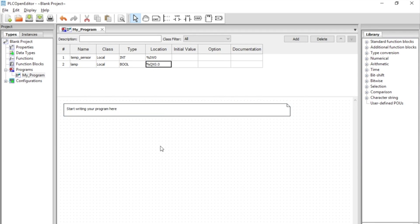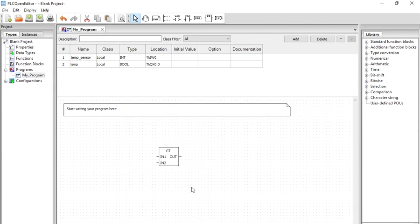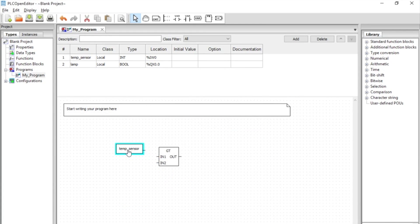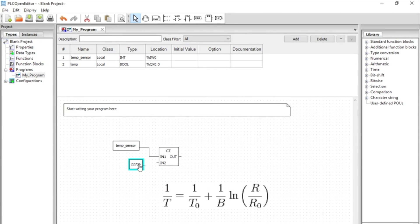Now we need to add a comparator block. This comparator block will output true when the value of the first input is bigger than the second. The variable connected to the first input is our temperature sensor. The variable connected to the second input is our temperature setpoint. In this case, 22706 is equivalent to 40 degrees Celsius according to the Steinhart equation.